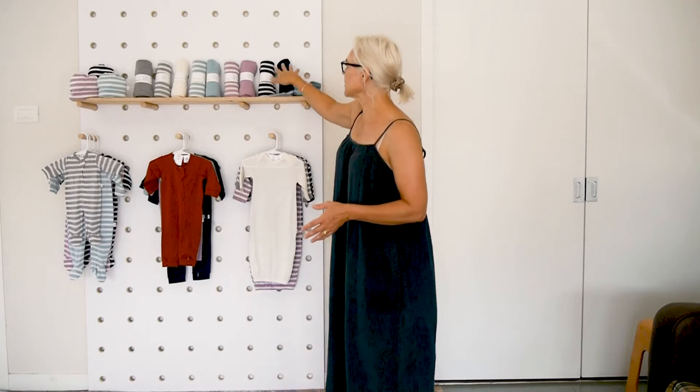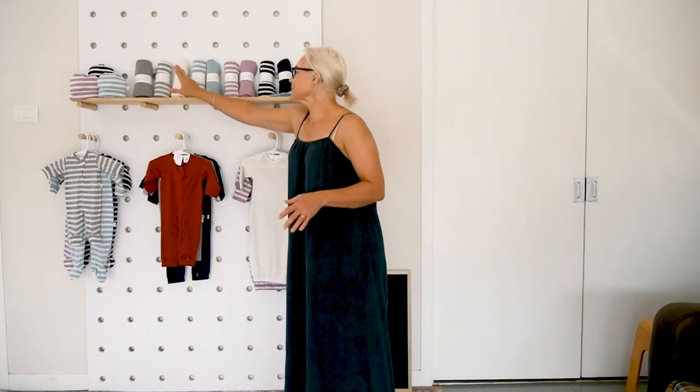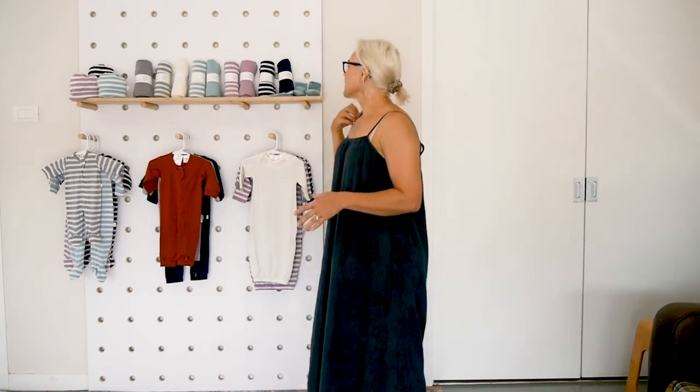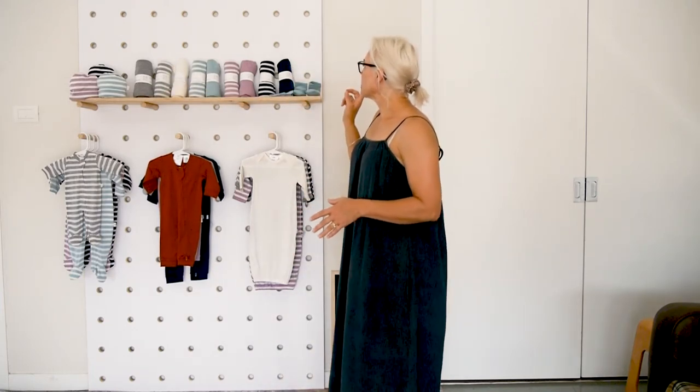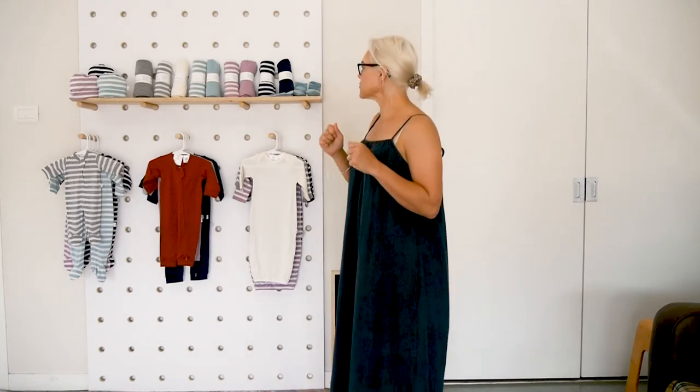So the wraps come in navy and navy stripe, mink, mink stripe, gumdrop, gumdrop stripe, green, grey stripe and grey. They are all 80 by 110, so they're a really, really good swaddling size. You get a really good stretch.